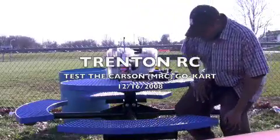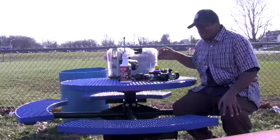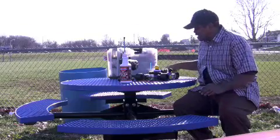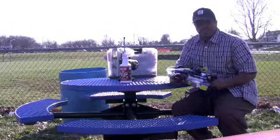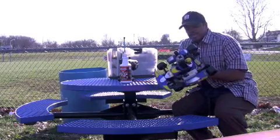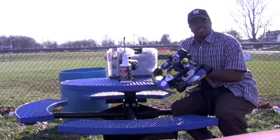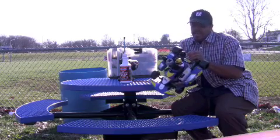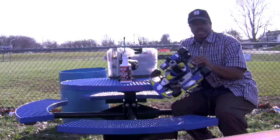This is Trenton RC. Today we're going to be breaking in MRC or Carson's go-kart. It's a new product on the market — I'm breaking it in, and I haven't seen any videos on YouTube or anything for this little car. I've sold a couple of them, so I figured I'd take one and break it in.